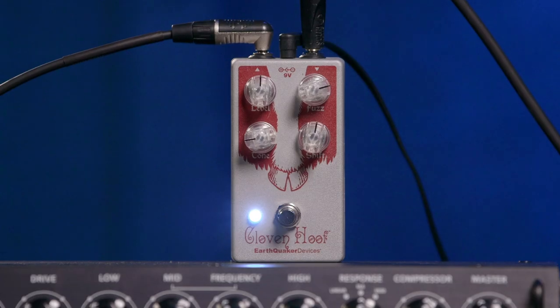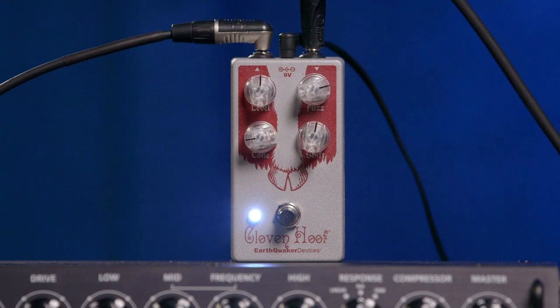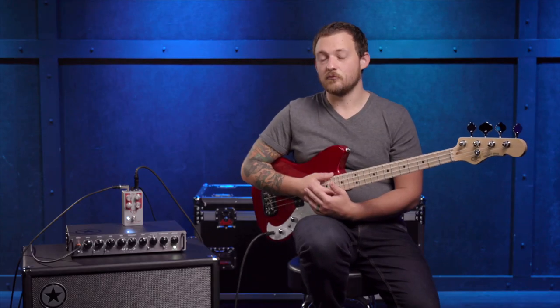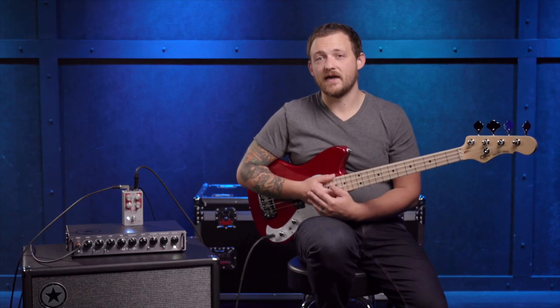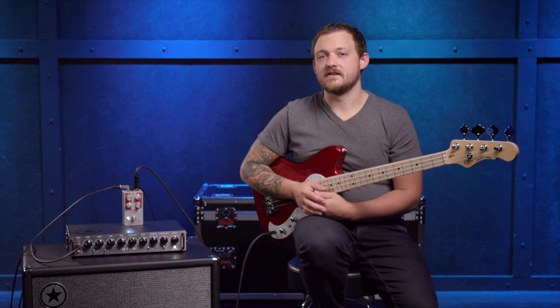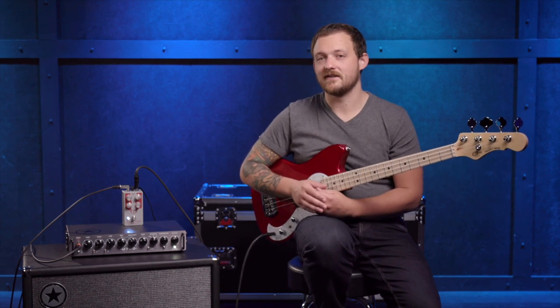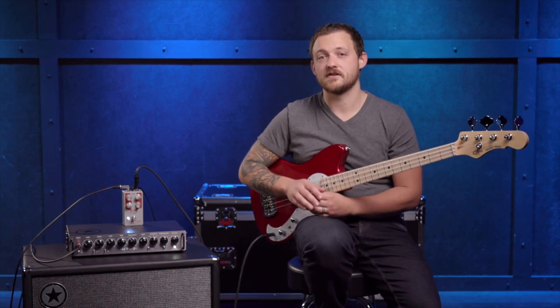Next up, we have the EarthQuaker Devices Cloven Hoof. What I really like about EarthQuaker Devices in general is their pedals aren't made specific to any instrument, and really everything plays nice with bass. What's really cool specifically about the Cloven Hoof is it's extremely versatile. You can plug it in, and no matter where the knobs are, it's going to sound great.